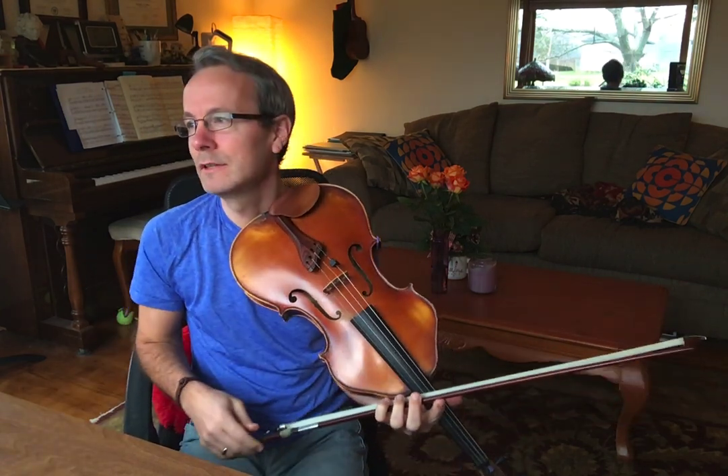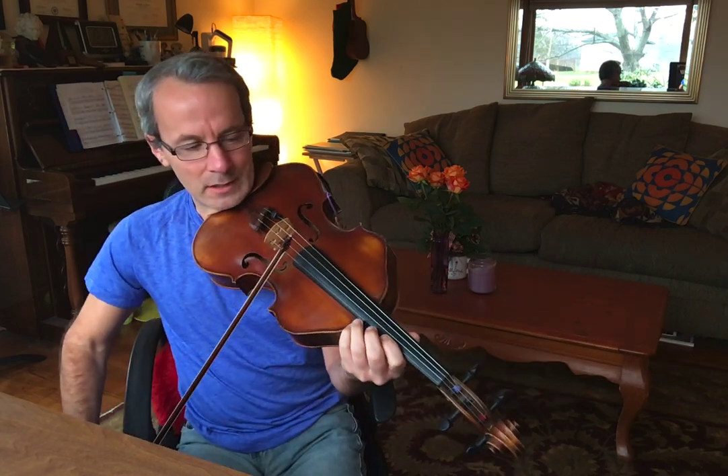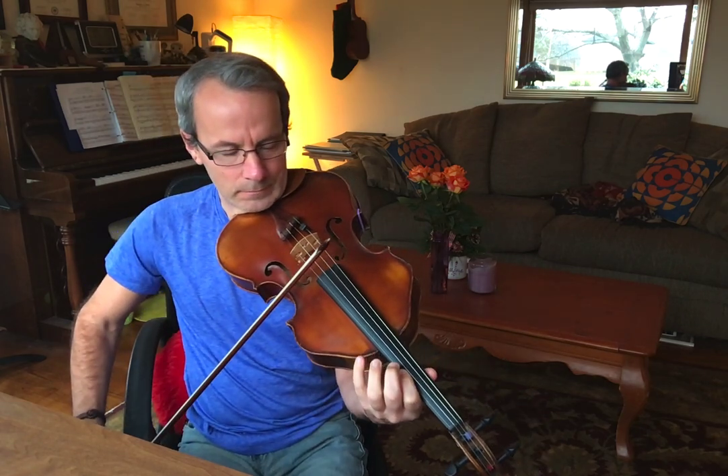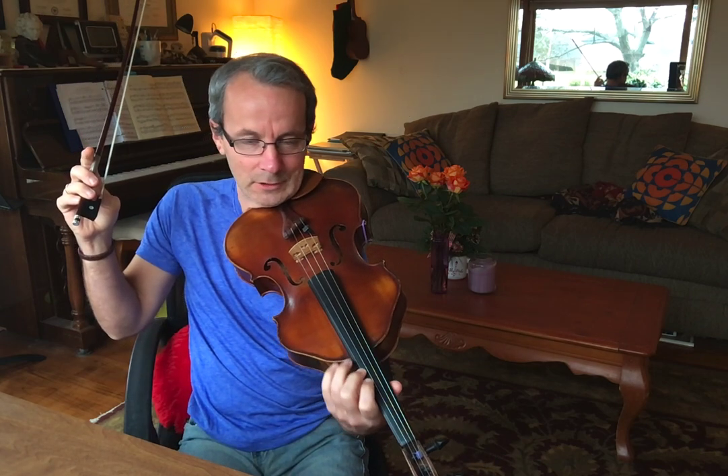Vibrating in pairs of fingers is the secret to learning continuous vibrato. Going on the way up is only slightly harder, so you'll have to take a few more tries, perhaps. What we're going to do is drop the second finger on top of the first — they're vibrating as a team, and then we can lift the one.